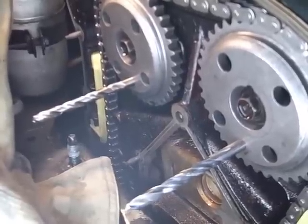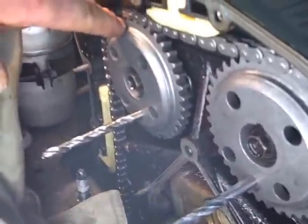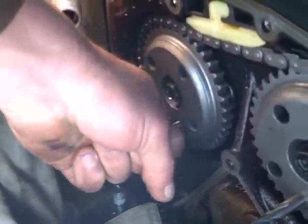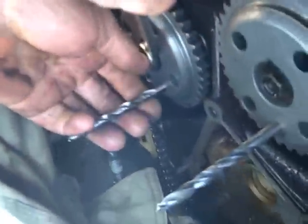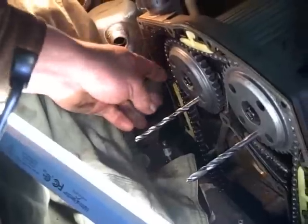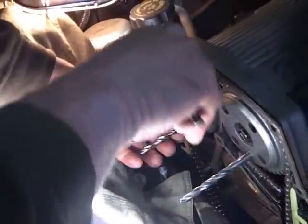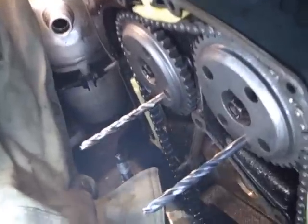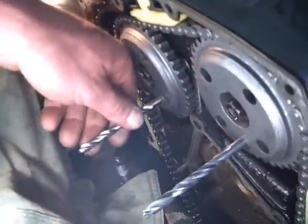As you can see, the chain doesn't want to drop down on the gear over here. So we're going to pull the drill bit back out and put a wrench on it, back up a little bit. To get the chain to hook up on that gear, you're going to have to pull your drill bit out and move your gear just a little bit. Once you do that, the chain will drop down back on it, and then just put your drill bit back in there.